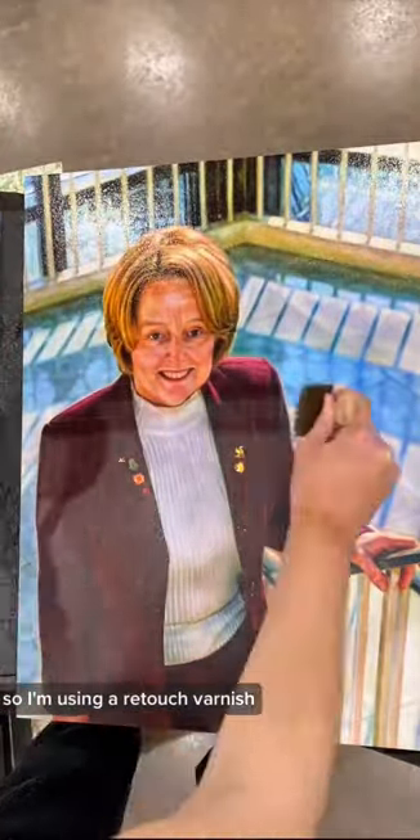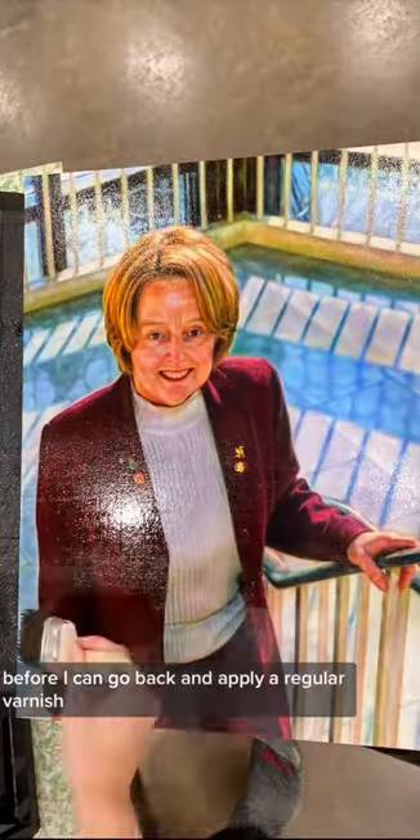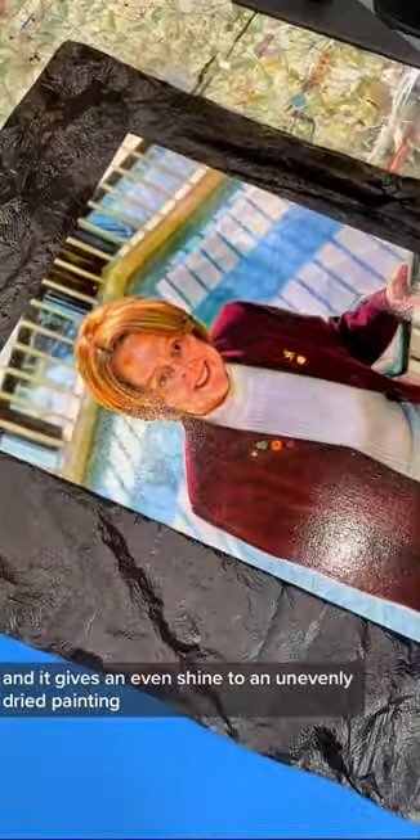But some areas of my painting are still a little soft, so I'm using a retouch varnish. It's basically a really diluted varnish. It means my painting has a temporary layer of protection before I can go back and apply a regular varnish, and it gives an even shine to an unevenly dry painting.